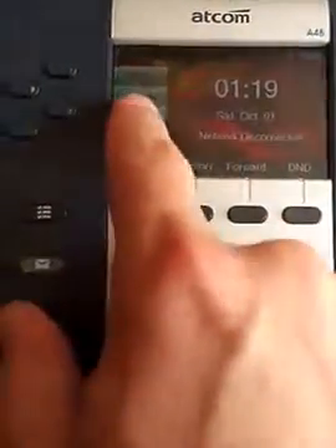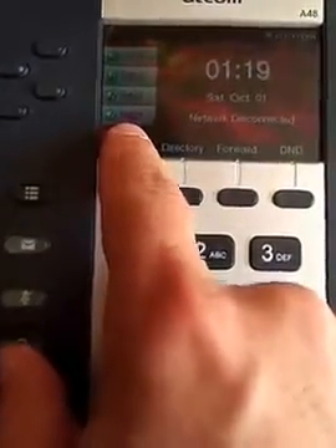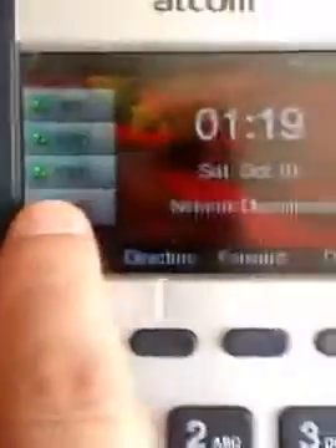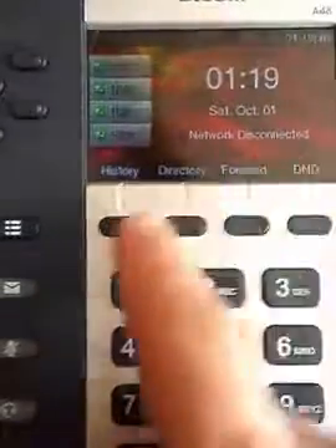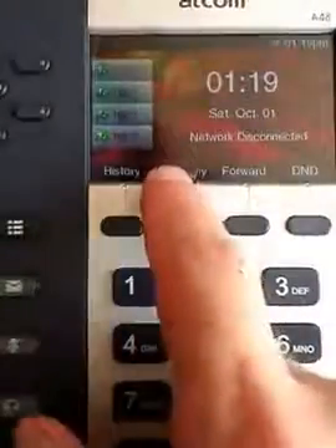This phone has been connected previously. It was assigned extension 1001. You can see the line through the extension number — it says it's not connected, and it says network is disconnected. So what we need to do is connect it to wireless. This phone has been connected to wireless before, so we might have a glitch, but we're going to try doing this anyway.